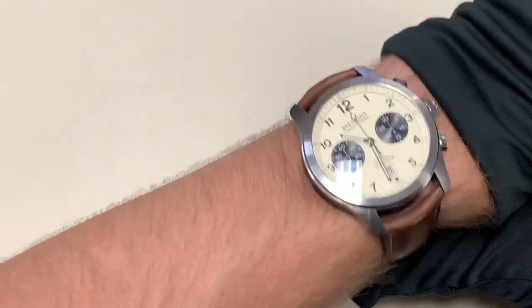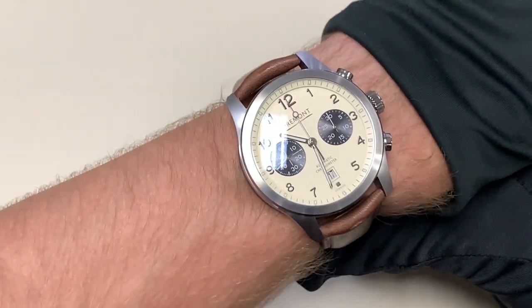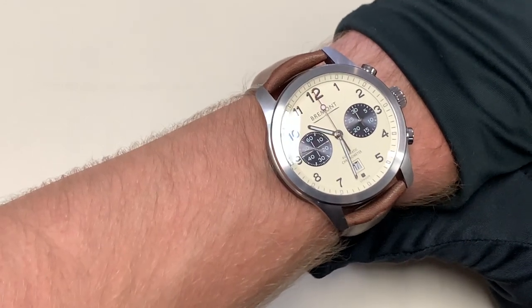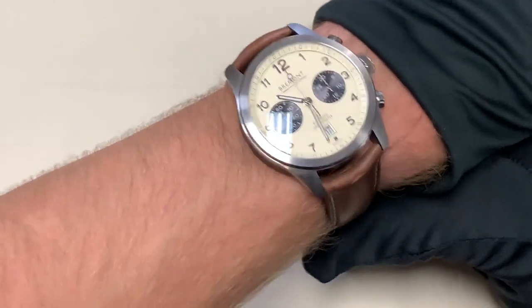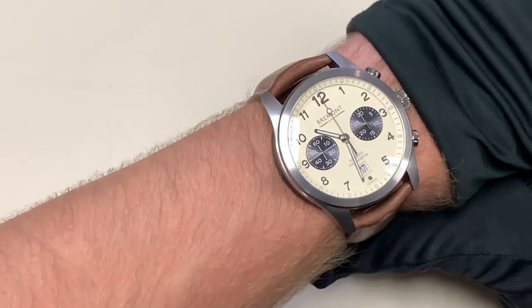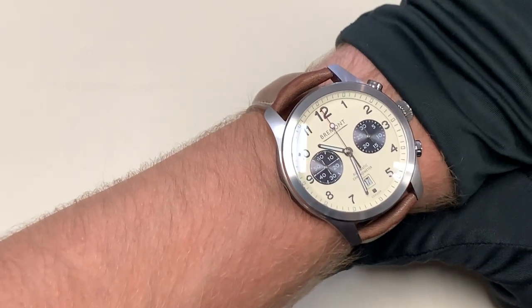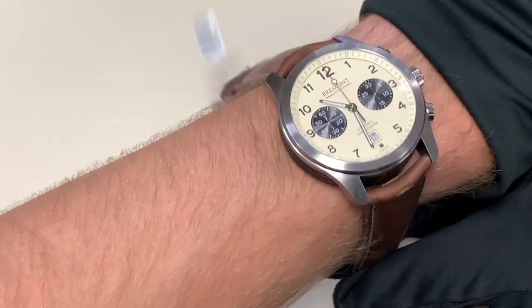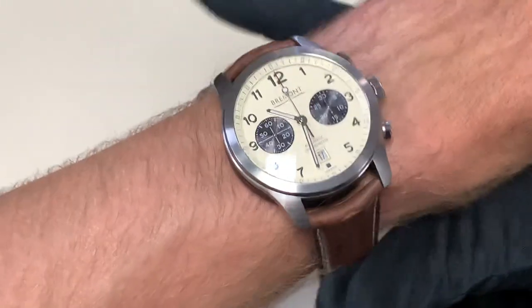Moving on to a wrist shot — it's got a beautiful leather band and it's very comfortable. It has a 43 millimeter diameter, which is a little big for my tastes since I tend to like watches 40 millimeters and below, but given that this is a chronograph that's not really a problem because it has to facilitate that extra complication. It looked good on most people's wrists — I have about a 6.5 inch wrist in circumference just for comparison.